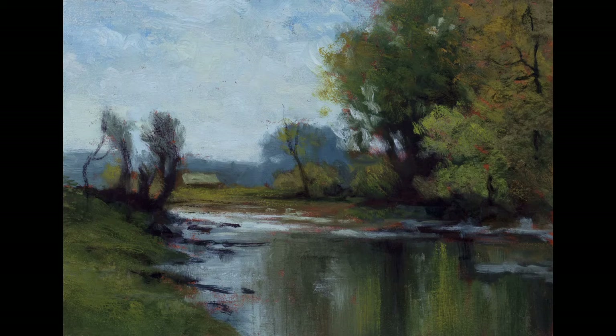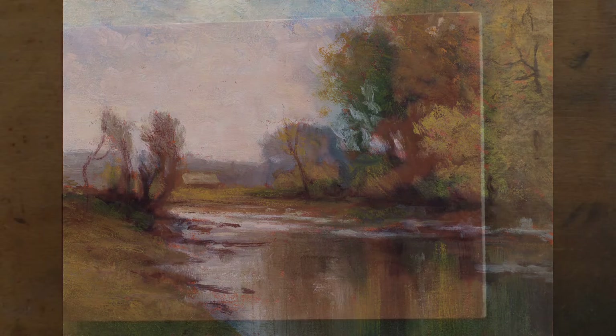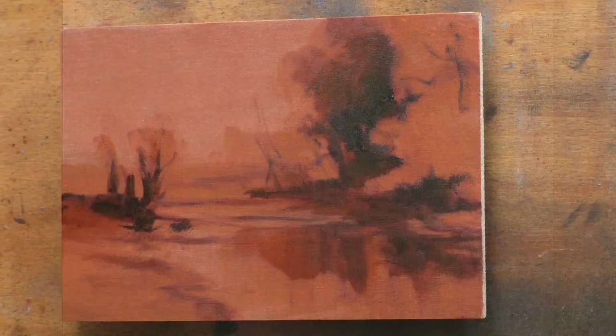Hello and welcome to Tonalist Painting with M. Francis McCarthy. This is your painter in residence, M. Francis McCarthy. Welcome as well to Day 18 of 25 Days of Tonalism, Volume 2.